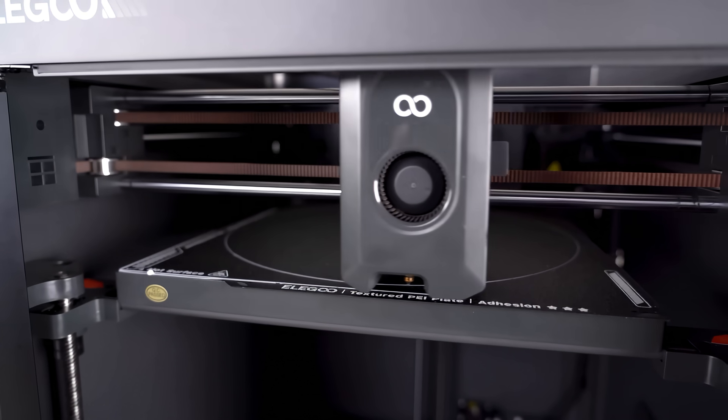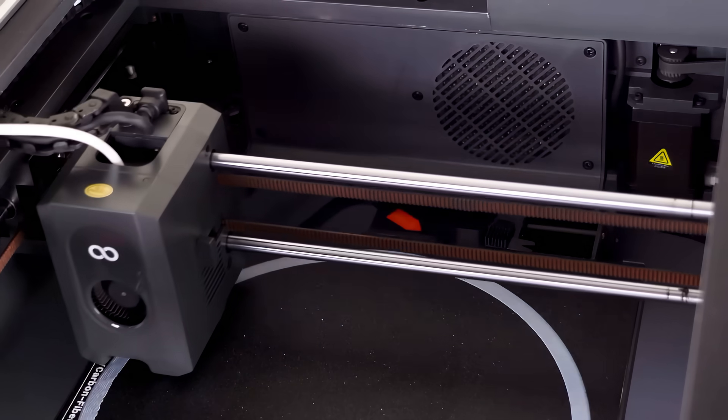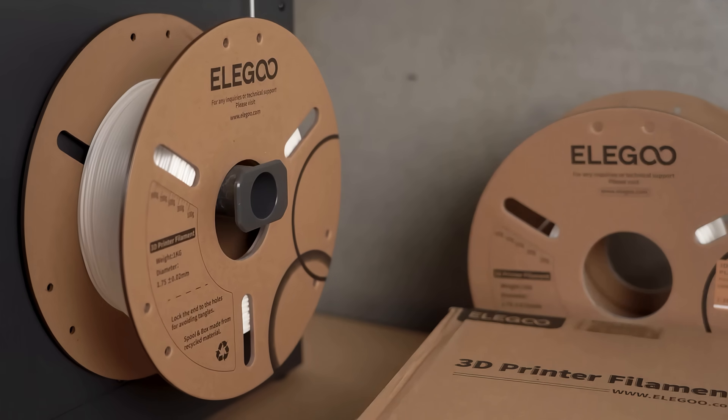I was up and running in minutes. Whether you're a beginner or a pro, Centauri Carbon makes 3D printing surprisingly simple. And it all starts with precision. The advanced auto-leveling system and heated bed ensure a flawless first layer, so you don't have to stress about print failures.